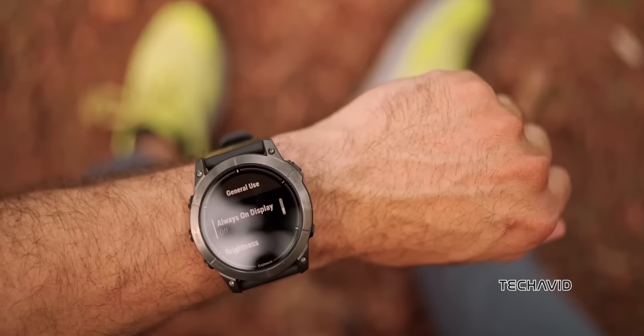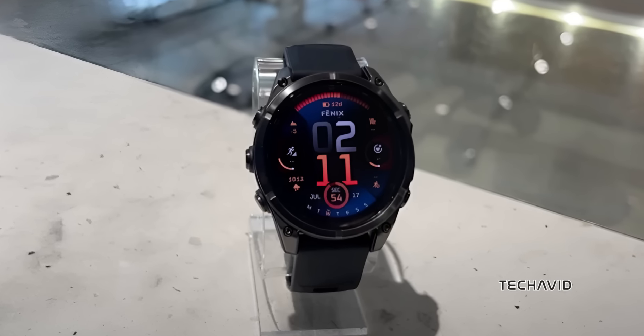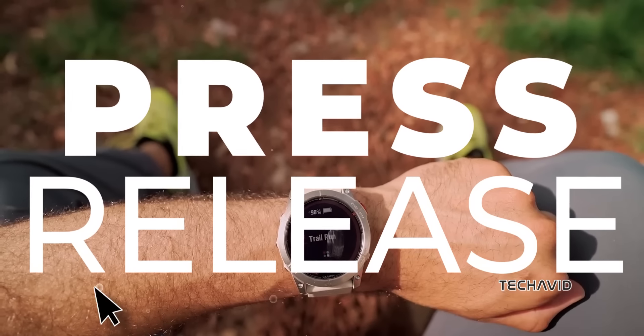After over two and a half years since the Fenix 7 models hit the scene, the Fenix 8 series is ready to take the stage. The 5K runner managed to snag the full press release, and there's a lot to be excited about.